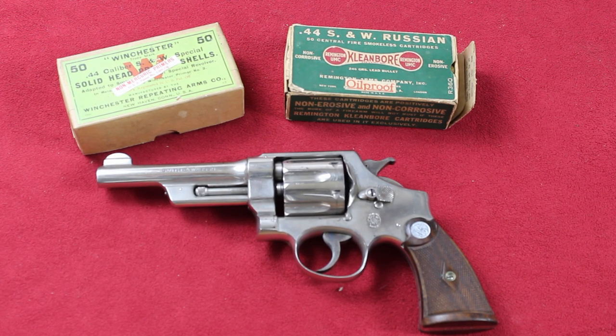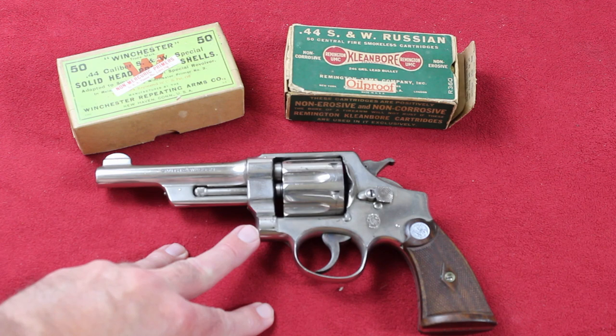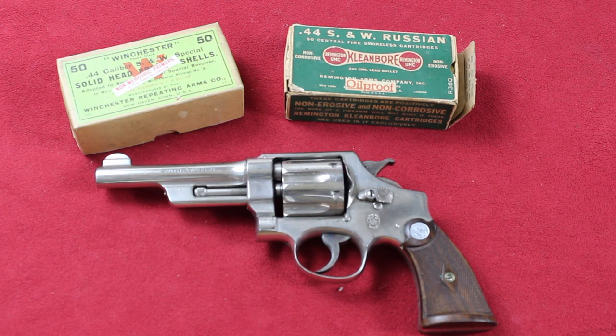The 4-inch guns are by far the most desirable and therefore the most expensive. They made a little less than 5,000 of these guns, so they're particularly rare, and the vast majority of those went to Wolfenclaw.